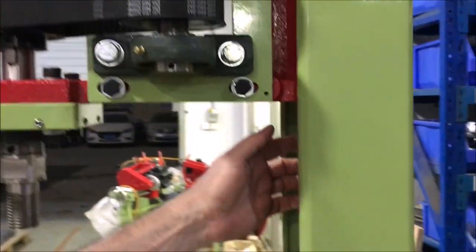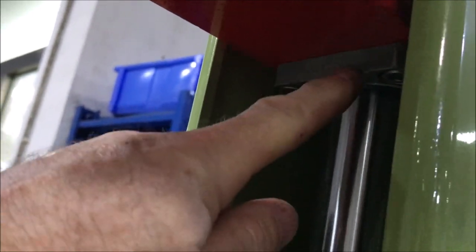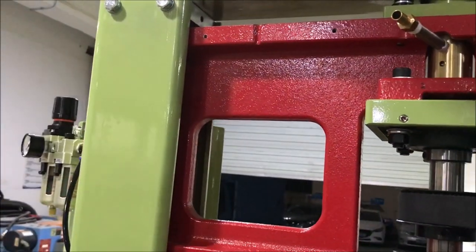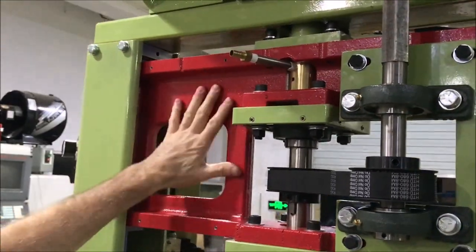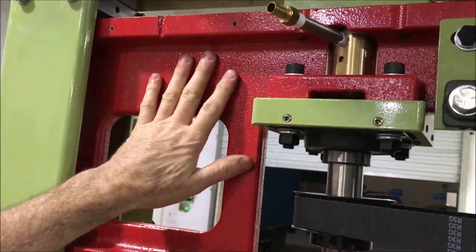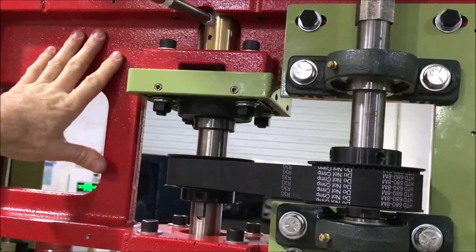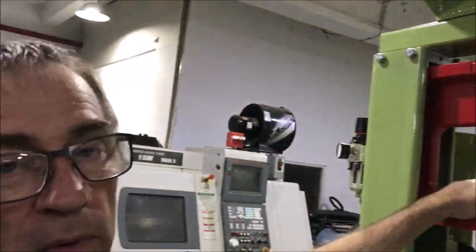Basically inside the head we have these big linear slides — these are 40 millimeter — and we have a bearing that's six inches long on the bottom and another one on the top, so this whole area is riding on a bearing on both sides. That really keeps the head stable and level. I did it in this one casting, which is a little bit of a bear to machine, but it really makes the head better. And of course if you're doing volume, casting is always cheaper.